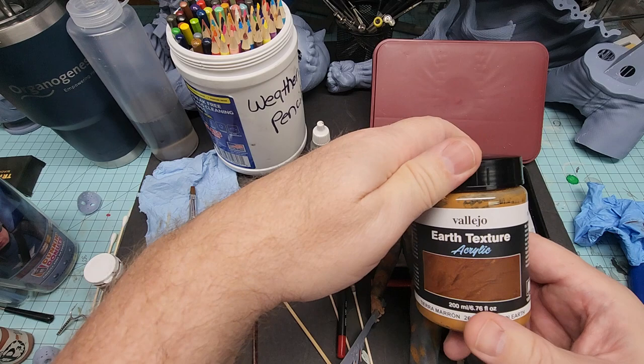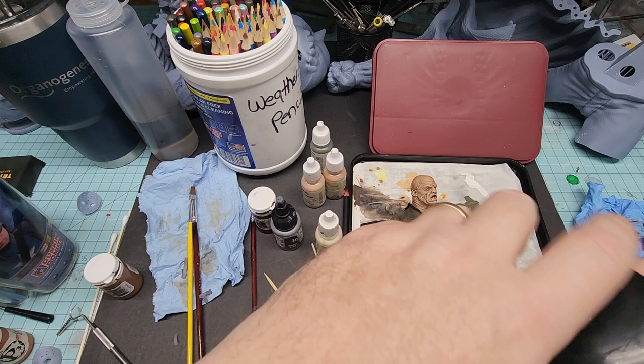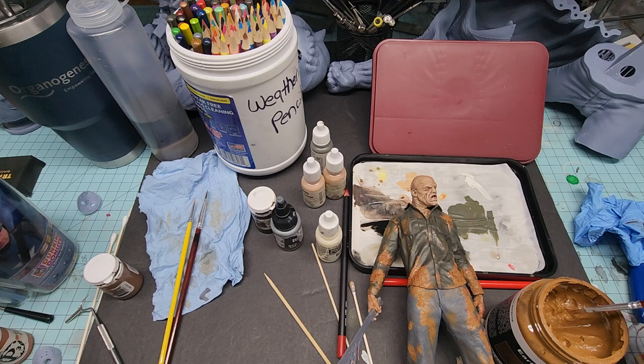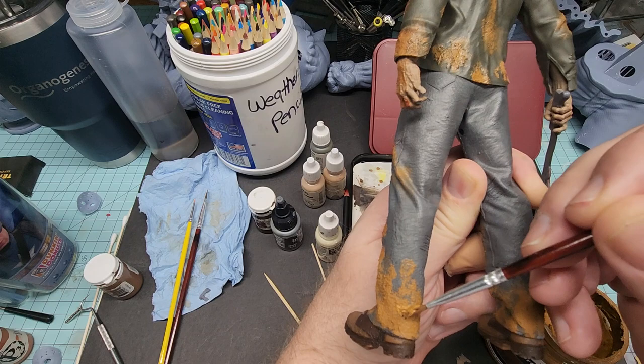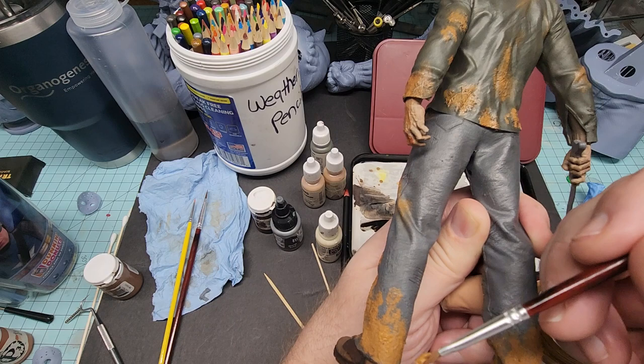Let me show you what I use for the mud texture. I use this Vallejo mud texture and I just went in and dabbed it — I didn't paint it or rub it in, I just dabbed it on to make it look fresh. A very little bit goes a long way. I'll just dab it here and get a little bit on the brush. Over here I have a darker brown area and I'll just go in and dab it. It gives you that texture rather than just a paint job.